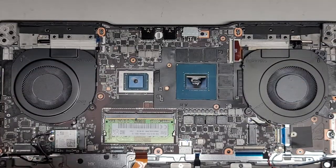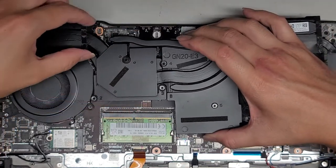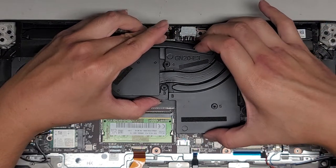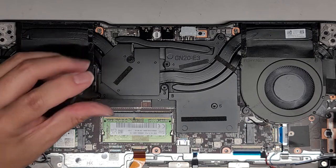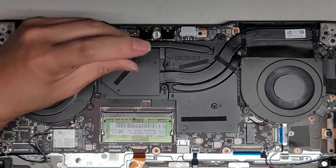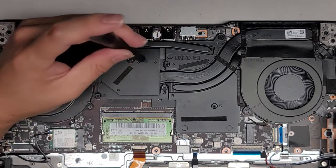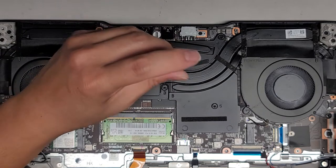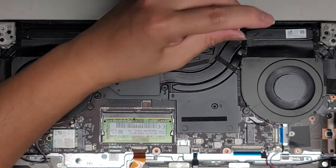We're going to screw the heat sink down in the order of the numbers they put there. We're going to switch to the PH1 or JS1 screwdriver. I like to twist them backwards first so I can hear it click. Once you hear it click, you go one, two, three — and we do that for all six screws in order: one, two, three, four, five, six. Then we go back to one and repeat — one, two, three, four, five, six — and then tighten them all the way. The pressure of all these screws is basically pushing the thermal paste out. You can double check all the screws if you want.